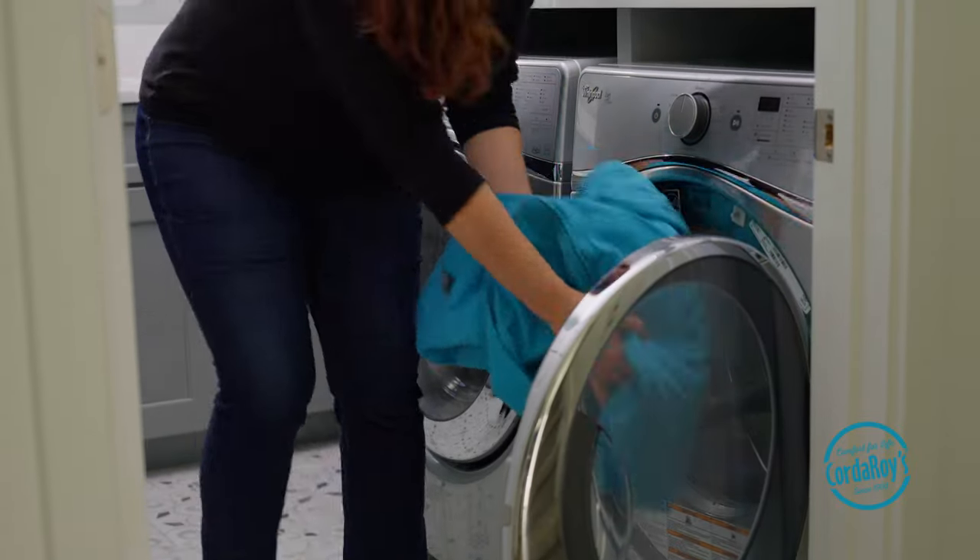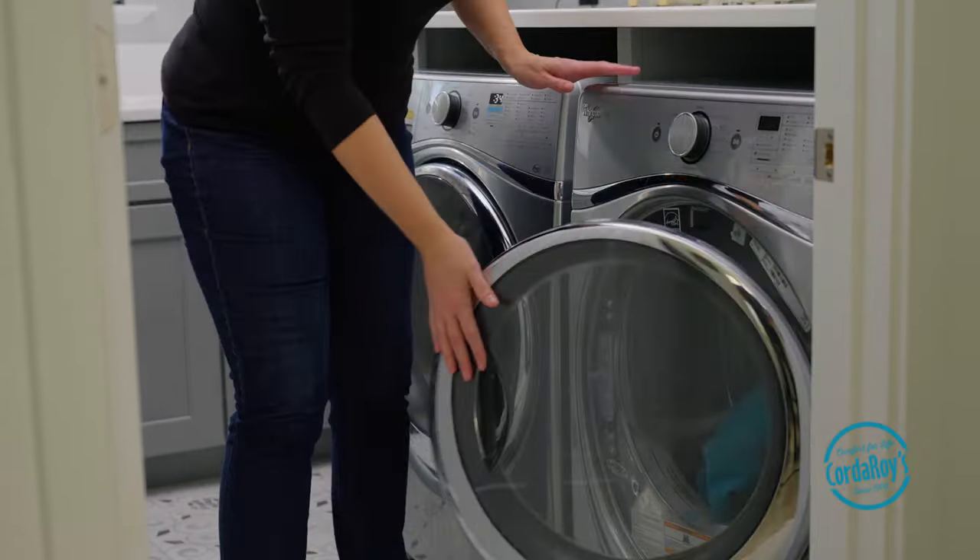After washing, you may use a low heat to tumble dry the cover, or to maximize longevity, hang it up to dry.